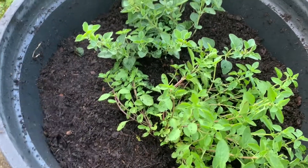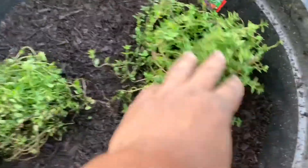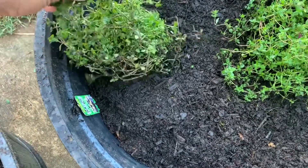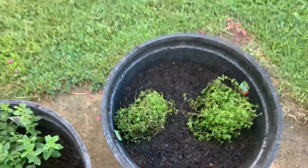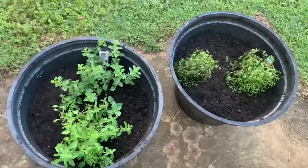Here is some thyme that I planted — this is a Greek thyme, and then there's another variety called English thyme. They smell so good, and they'll grow fine in these pots together.